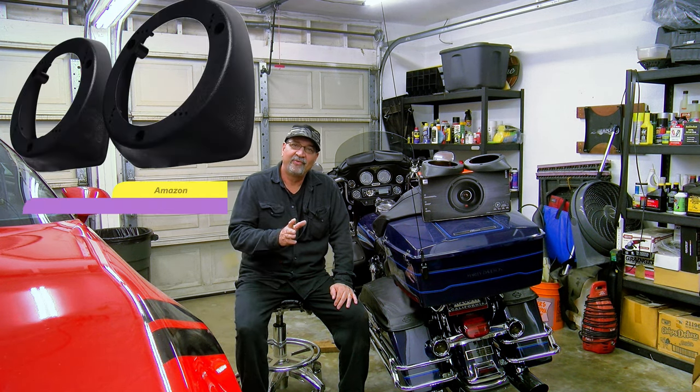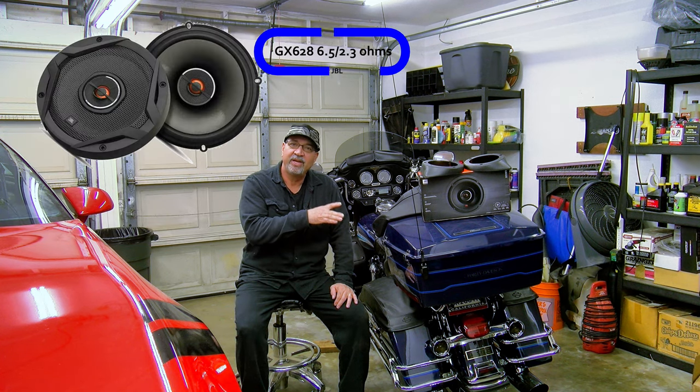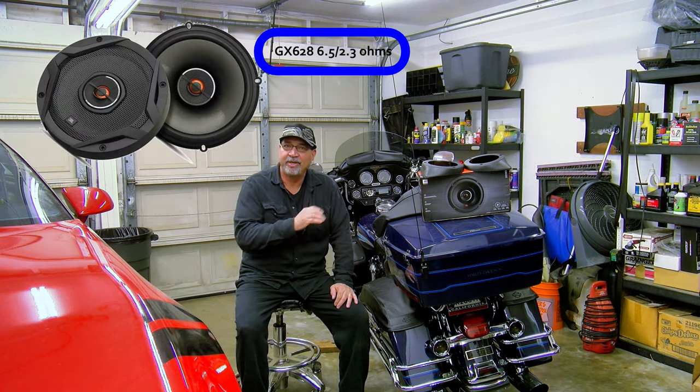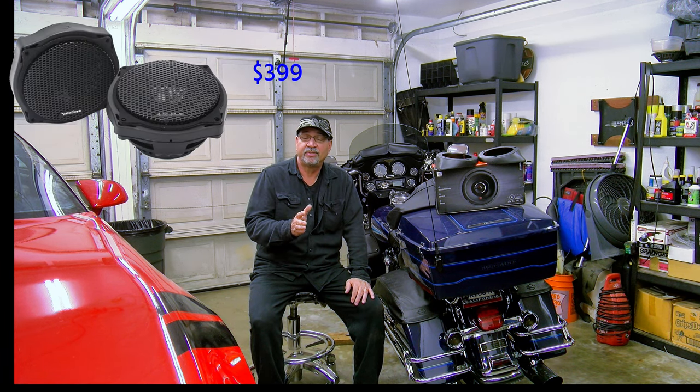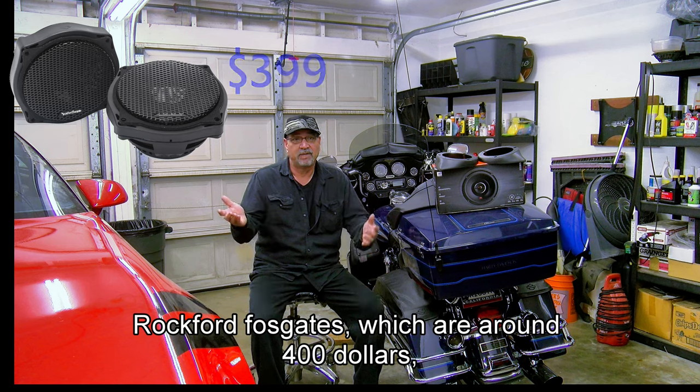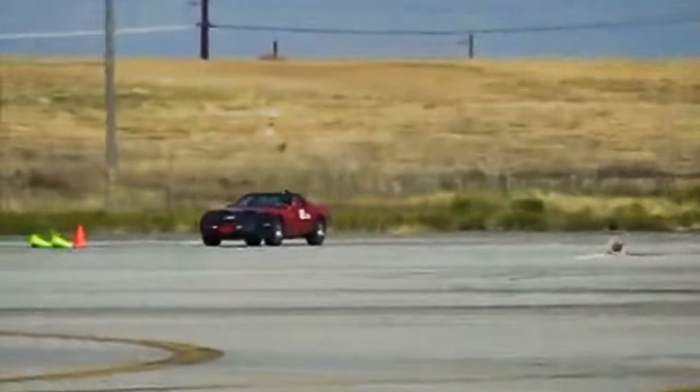Welcome to another episode of Corvette's Garage. In this episode I'm going to show you how to install lower fairing speaker adapters as well as JBL coaxial speakers. I'm hoping to get the thump I'm looking for and we'll see if these speakers can compete with those expensive speaker options — Rockford Fosgate — which are around four hundred dollars. Let's go.